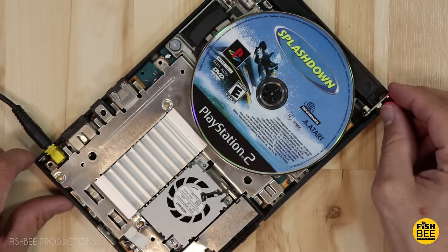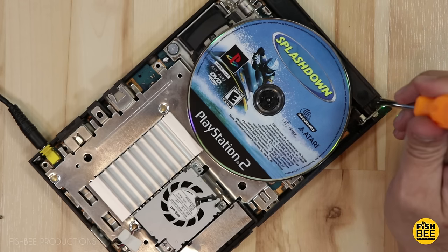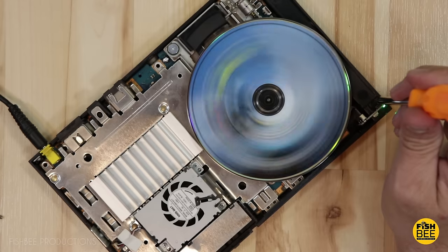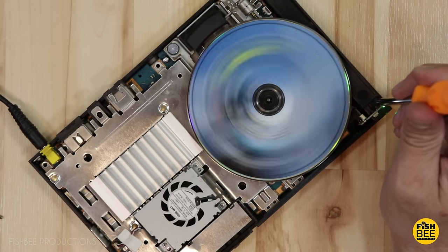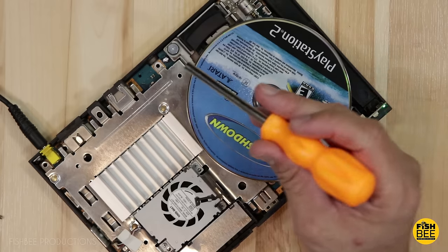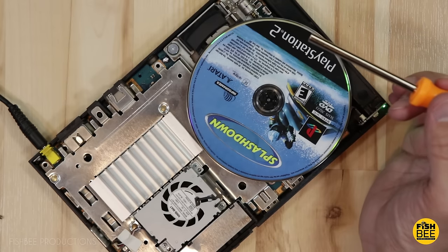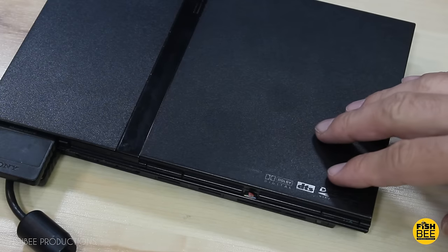All right, let's turn it on. The only thing we should have to do is push this corner down — yes! Awesome! That's amazing. So there you have it — a permanent fix. Not really the way I intended to fix it, but that was fairly easy to do. I'm horrible at soldering, so hopefully one of these ways will help you fix your PS2 slim. Don't forget to subscribe and give a thumbs up. This is Brian from Fishbee Productions — thanks for watching and I'll see you on the next one.